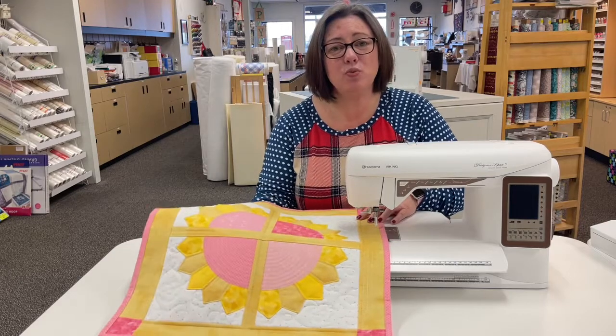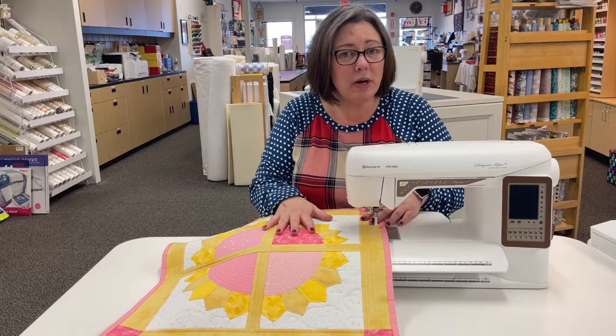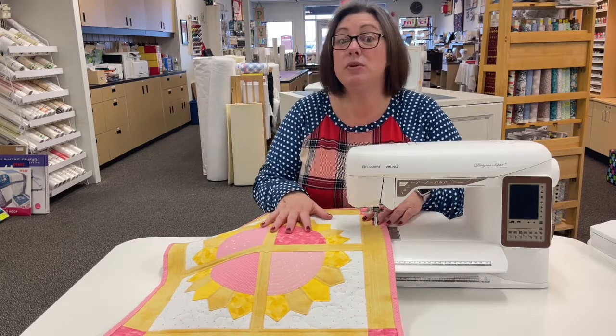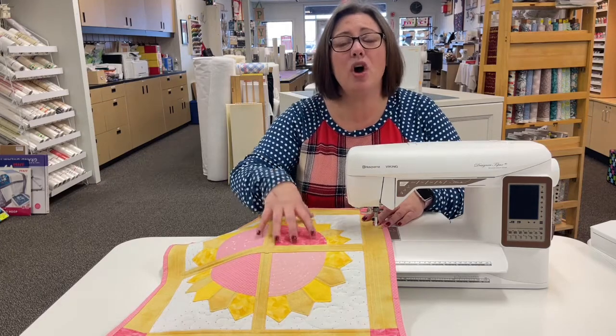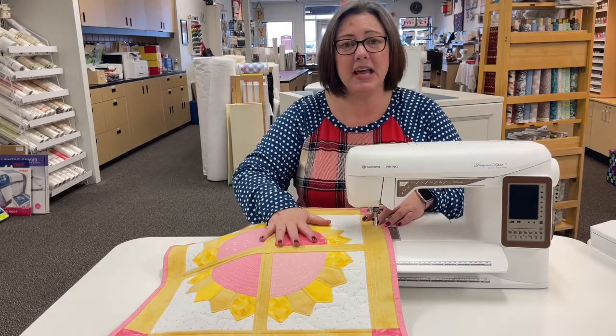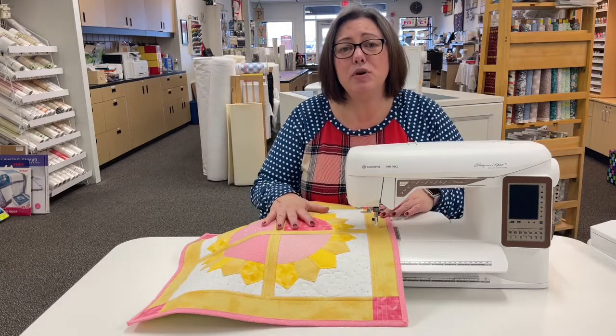Look at how much weight and stress that takes off of your quilt blocks. Not only does this help when you're sewing together your quilt blocks, but anytime you want to actually quilt your quilt, this is going to give you somewhere to put so much weight from your quilt. It's going to help your shoulder so you're not as stressed. It's going to help everything move much smoother.